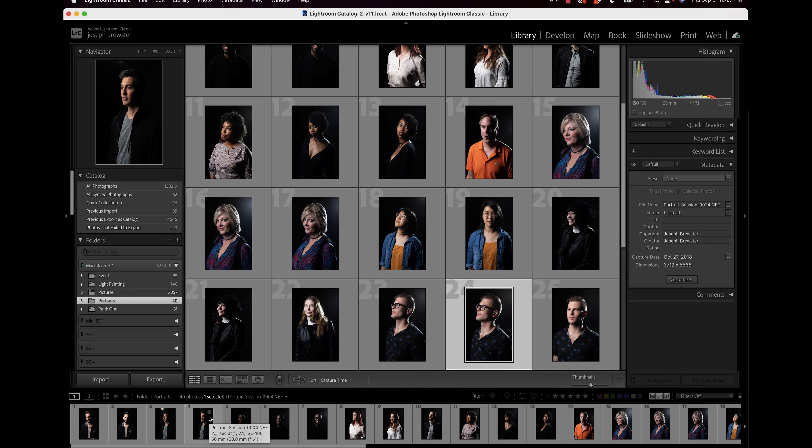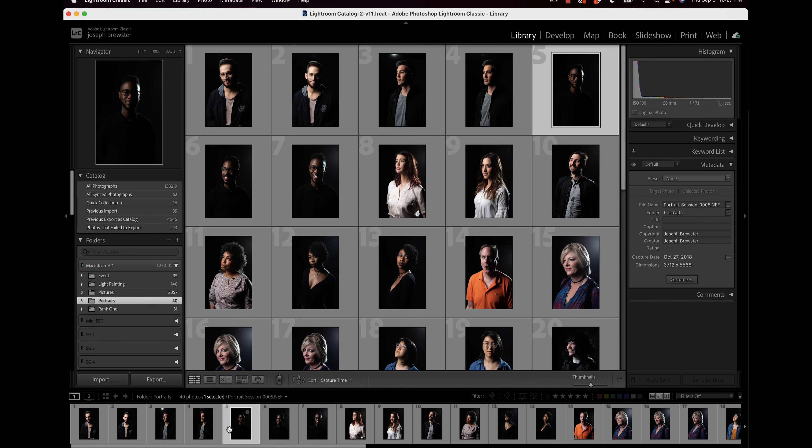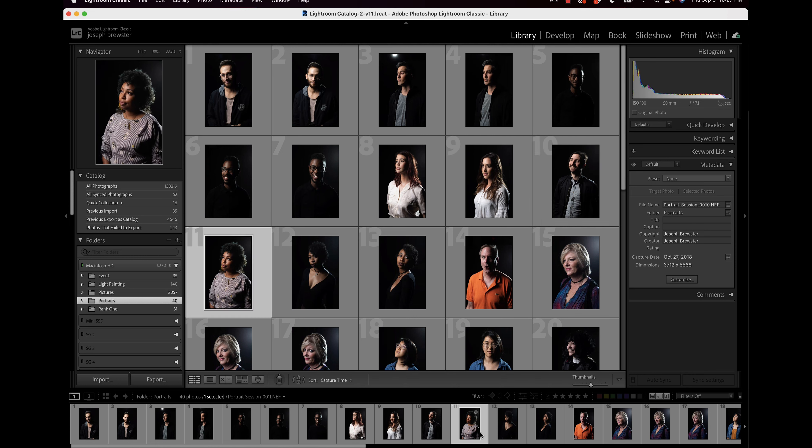I use two different methods of set review depending on the kind of images I'm looking at. I'm going to call one of them additive review and the other one subtractive review. Sometimes I will review a set and go through and rate the ones I like the most, and those will be the ones I focus on when I start editing the set.